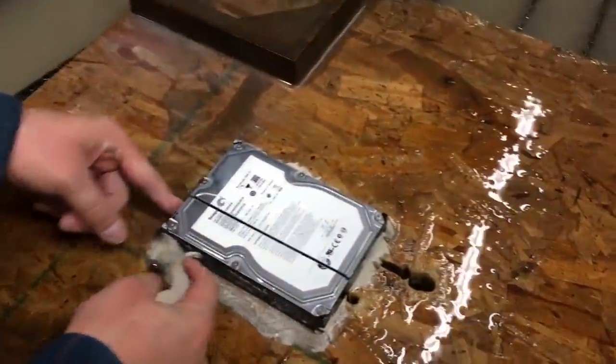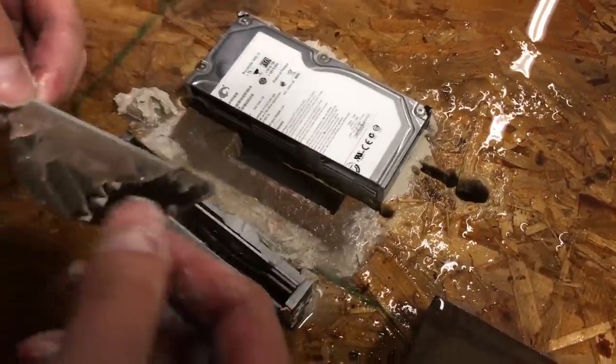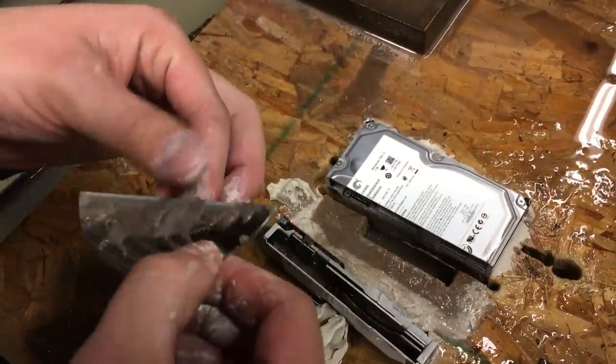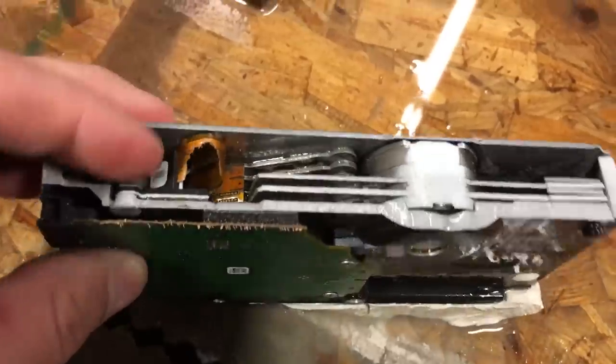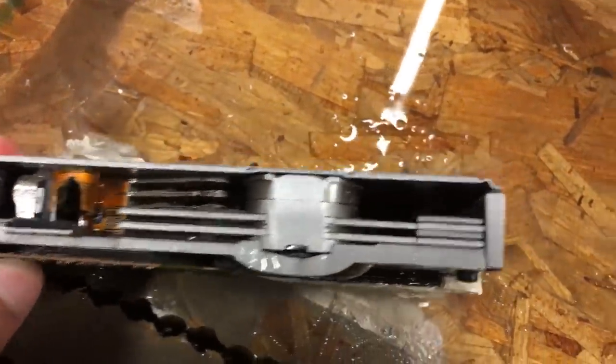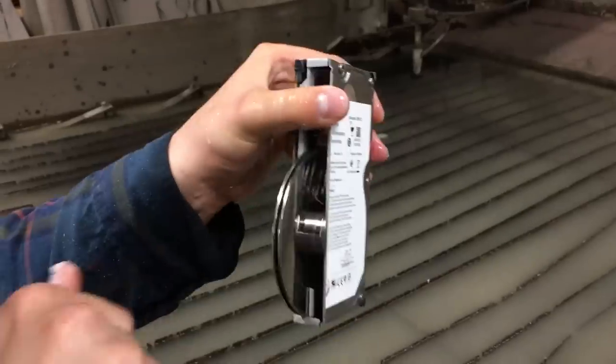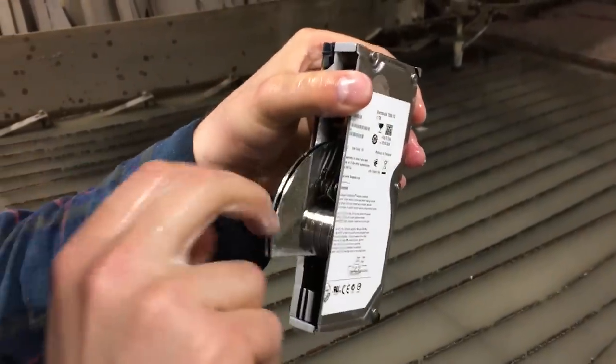Let's see if it's destroyed. Oh, that's some good sandy data. We got that ribbon cable though. Sandblast our way through that. Might need some WD-40 in there. That's spinning free. Pretty free.